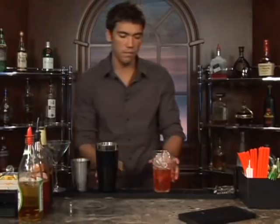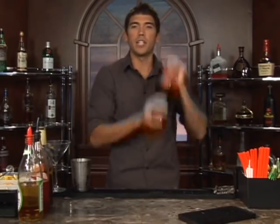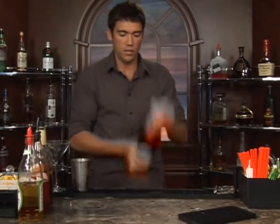Now let's mix this up real good and get it nice and cold. Since we're serving it up, you obviously want to get it as cold as you can because it's not going to have ice in it to keep it cold.